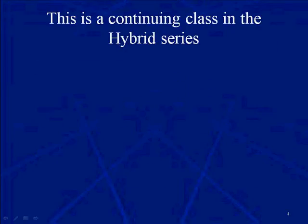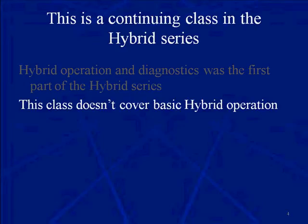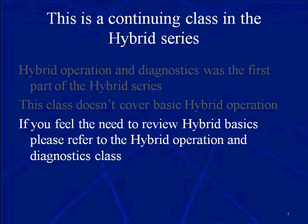This is a continuing class in the hybrid series. Hybrid Operation and Diagnostics was the first part of the hybrid series. We told you in that class that we're going to go deeper and more detailed — advanced — in the follow-up classes, and this is one of those. This class does not cover basic hybrid operation. If you need to review how a motor works or how it's controlled, feel free to review hybrid basics in the Hybrid Operation and Diagnostics class.